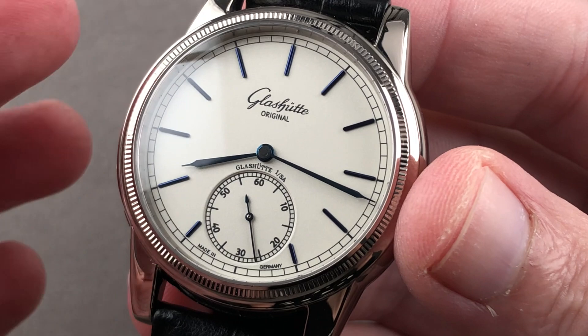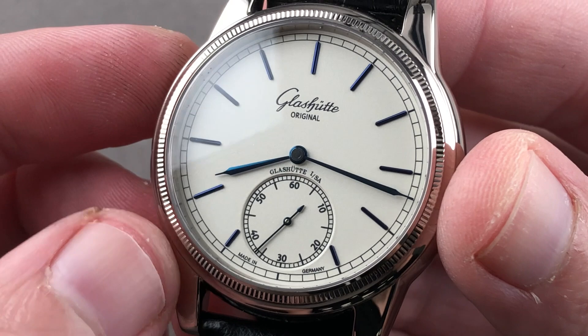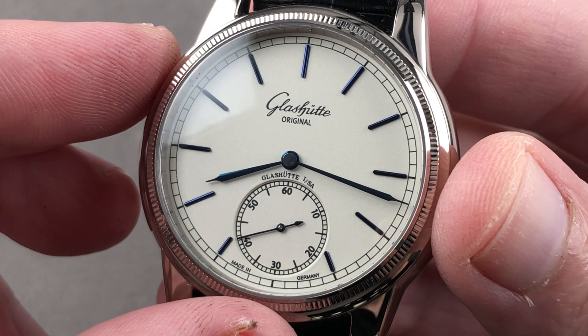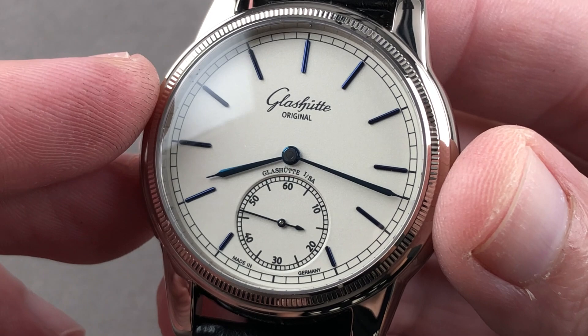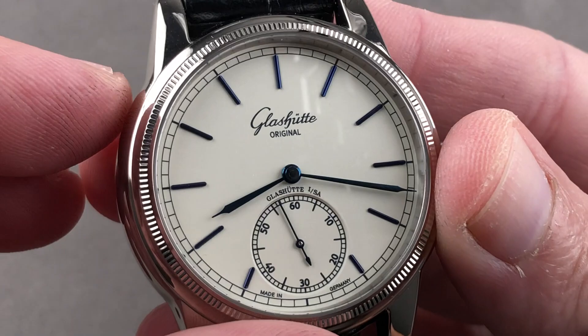The case is rounded and bulbous with that compound curvature you would get with a pocket watch case. There is a wonderfully complex dial in a very subtle lachenteur granae — essentially a silver grain. It's a lot like sandpaper, and it's a multi-step process that begins with roughing the brass base and ultimately applying a silver paste over the metallic base, which creates that lovely granular soft silver opaline form.